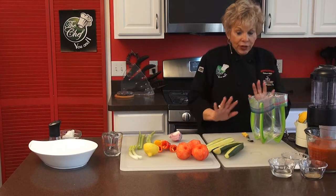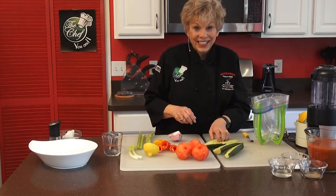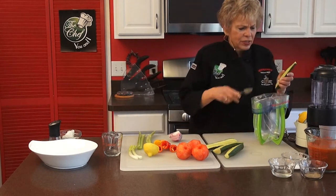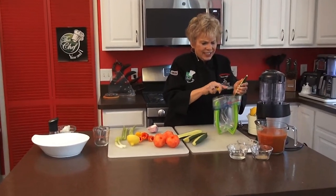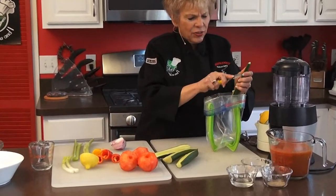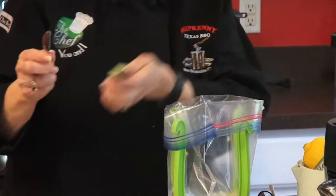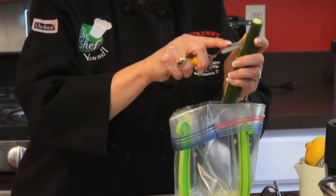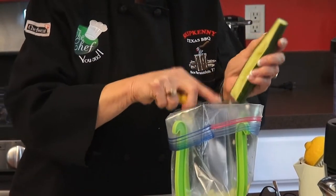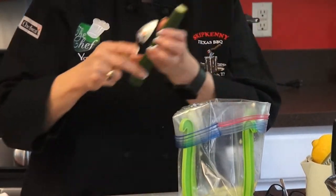You don't have to peel the cucumber — you just want to leave it the way it is, but you do want to seed it. I use a grapefruit spoon because it gets everything out easily, just like getting stuff out of a grapefruit. That makes it very simple. You might get sprayed a little bit, so be careful, but it makes it so easy.